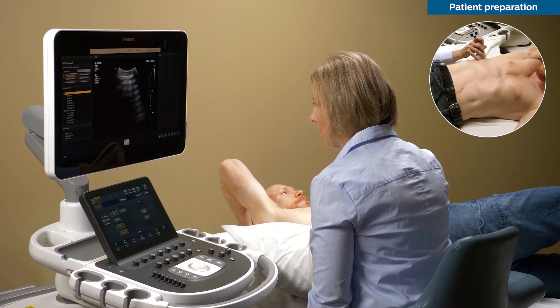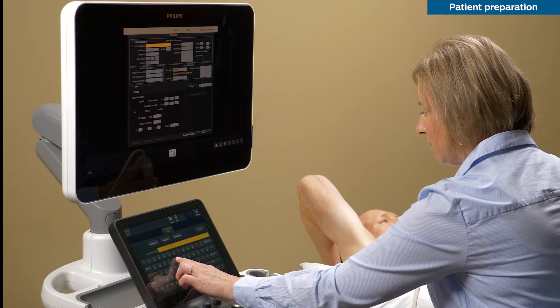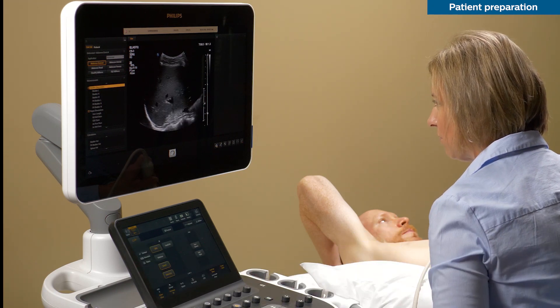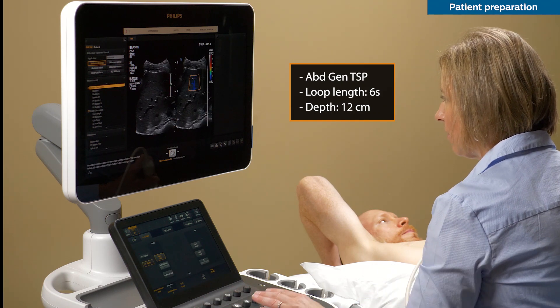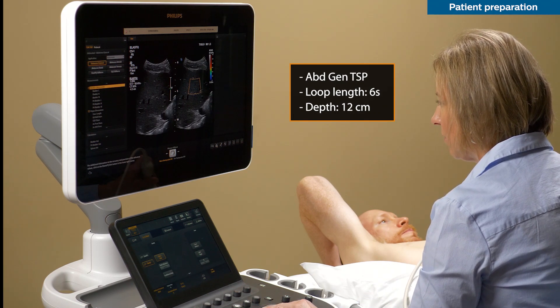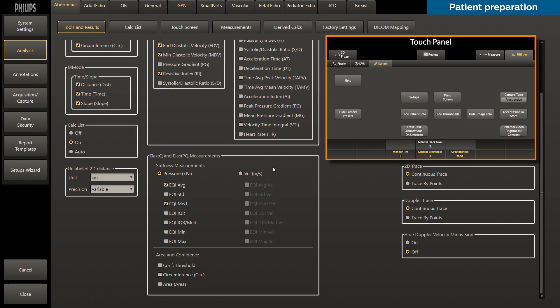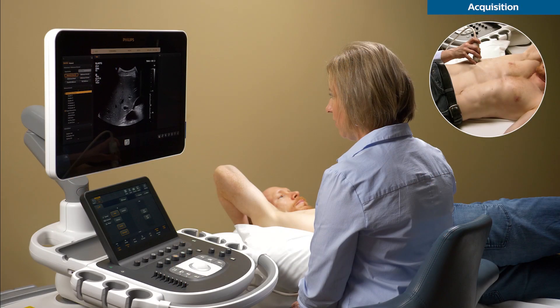Once your patient is in an optimal position, you can proceed and enter the patient name, select the C51 transducer, and the customized ALASQ preset. This will include abdomen gen preset settings, a six-second cine loop, and 12 centimeters of depth. Before starting your exam, you always have the option to choose the units of your measurements. Within setup, you can select meters per second or kilopascals as default on all of your exams.